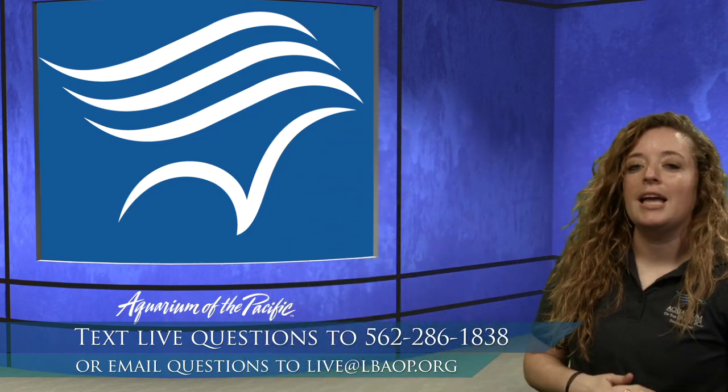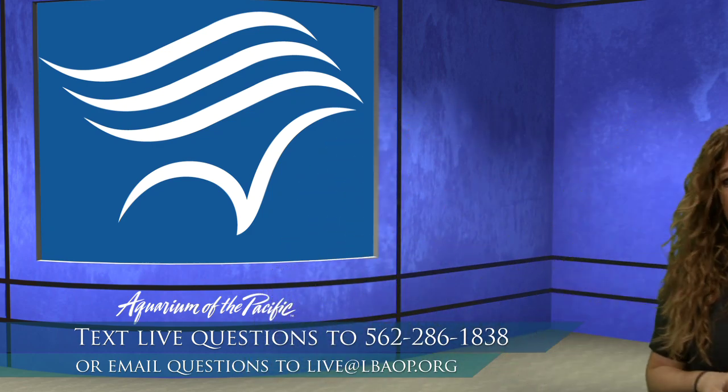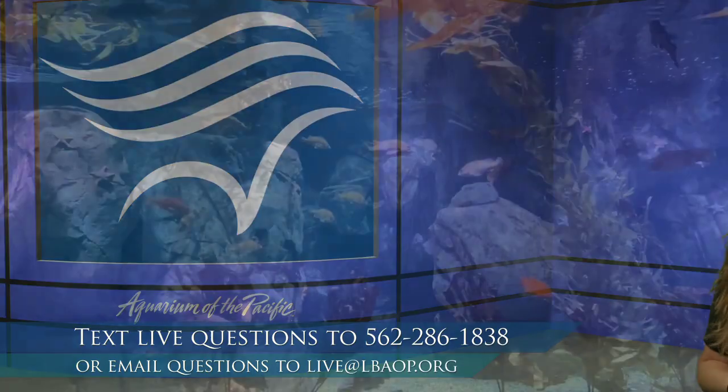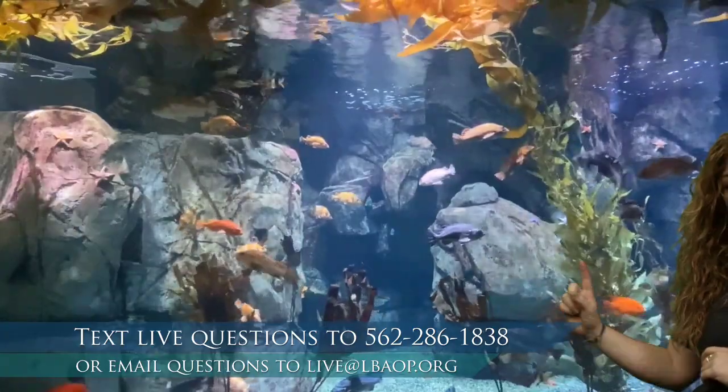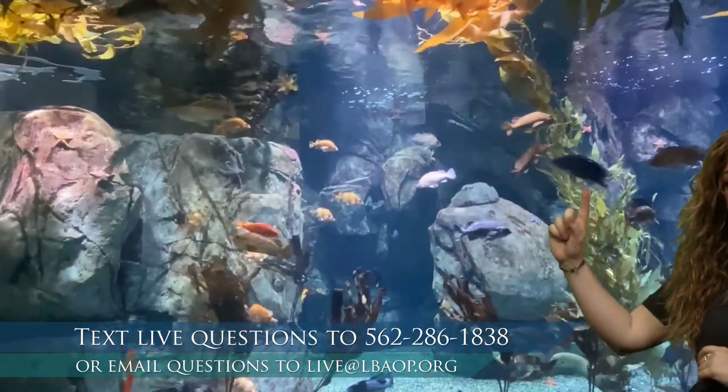Lorelai wants to know: do kelp and seaweed come in different colors? That's a great question. Let's take a look back at the kelp forest. You can see as it moves up it's a little different shade. Kelp does come in different colors — it's a type of algae. We have brown algaes, green algaes, and even some blue algae. So kelp and algaes do come in different colors. Excellent question!